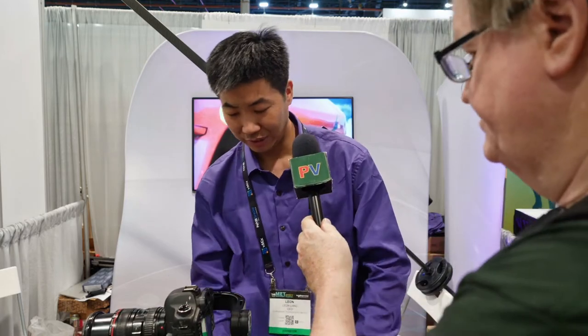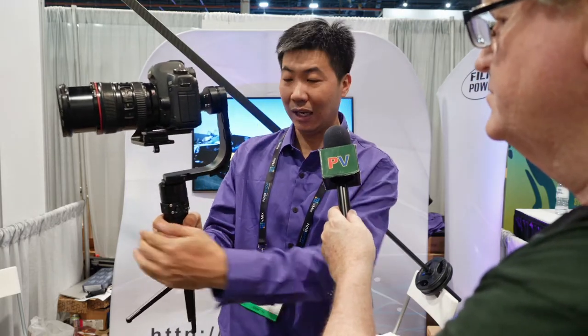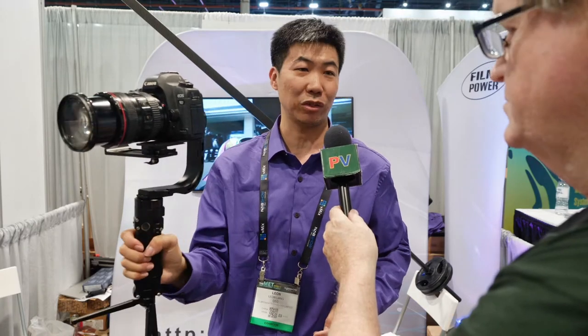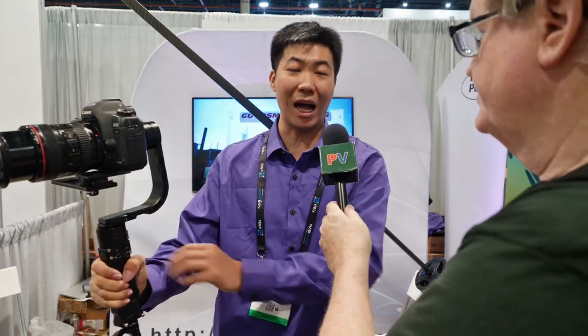First, there is a laser wire wrist strap. Before, you needed to hold it harder. Now, with this strap, you do not need to exert as much force with your arm.